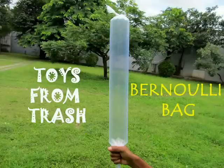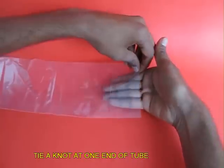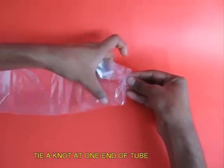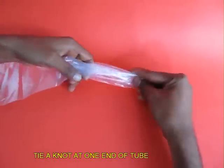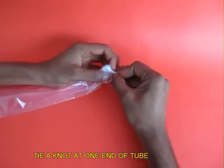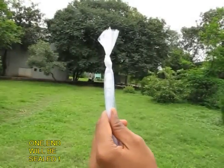The Bernoulli bag is a totally counterintuitive experiment. You need a 2.5 meter long plastic bag which is 12 cm wide. This is the open end of the tube, and what you do is tie a knot on one end so that the tube is sealed. This is the sealed end.